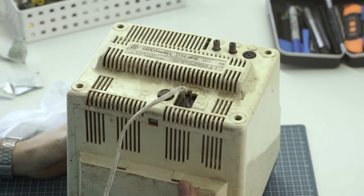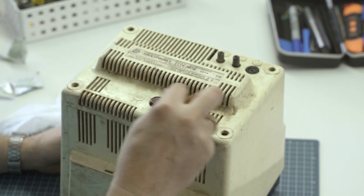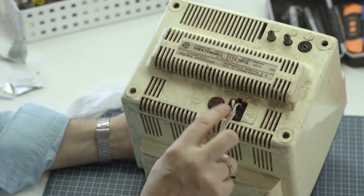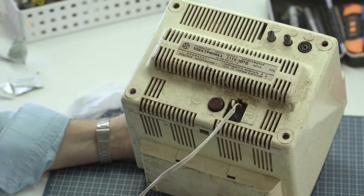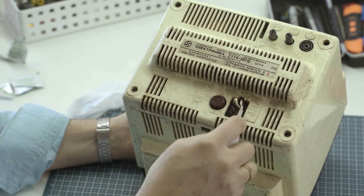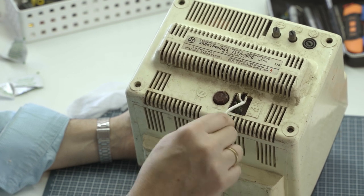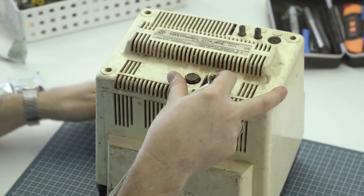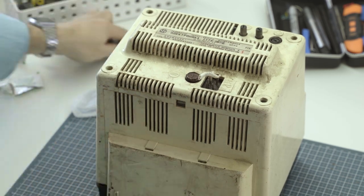Check this out — these televisions came with a proprietary plug because you could run them off DC 12 volts, like from a car battery, or AC. These guys at some point lost the plug. I very often retrofit these so that they have a modern AC plug receptacle, which we might do here. One thing's for sure, we're not going to keep this janky — they just soldered wires directly to the pins, which is not something we're going to continue with.